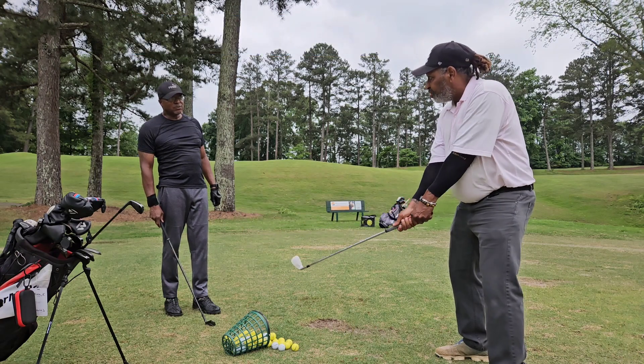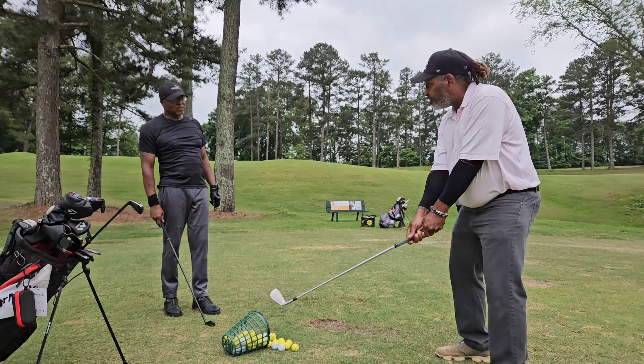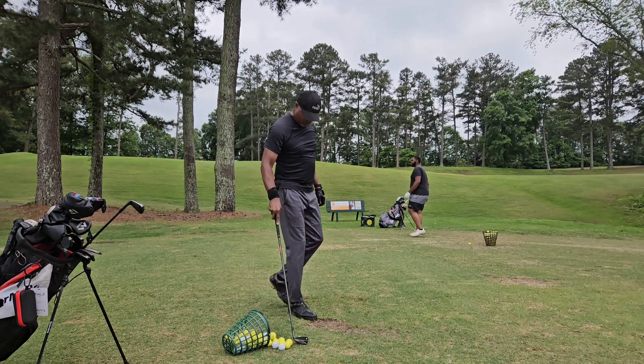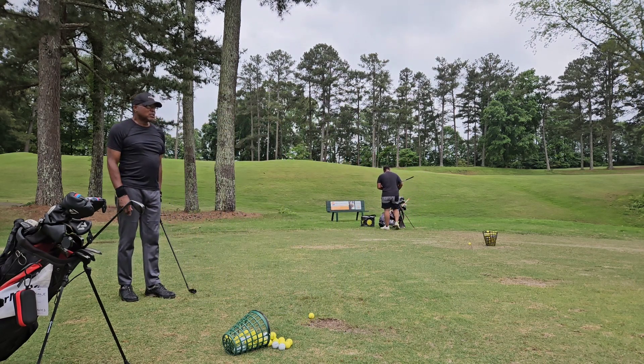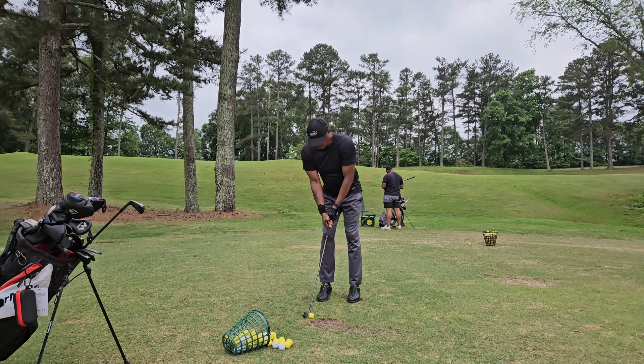But if the wrists are real tight, we can't do none of that. So we've got to have soft hands, passive hands, and stable wrists. Right now we're just getting that trail hand back on top.